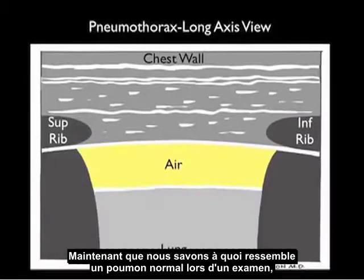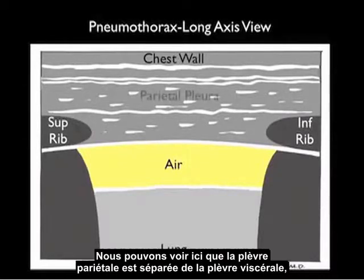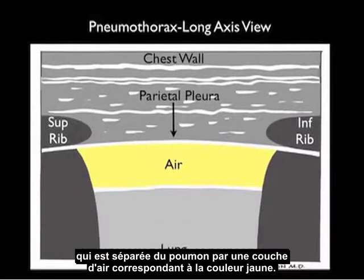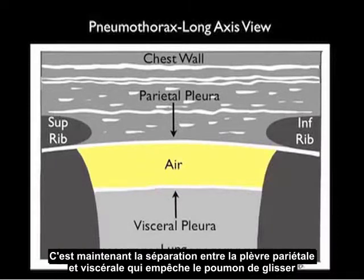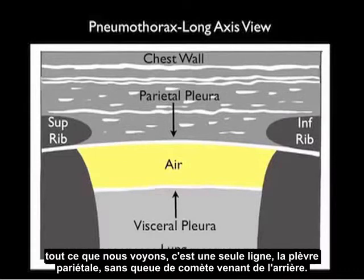Now that we understand what a normal lung looks like on bedside examination, let's look at a pictorial showing a pneumothorax in a long axis view. The parietal pleura is now split from the visceral pleura — which is attached to the lung — by a layer of air. It's this splitting that causes a lack of lung sliding, and instead of the opposed visceral and parietal pleura sliding back and forth, all we see is a single line — the parietal pleura — with a lack of vertical comet tails coming off the back.